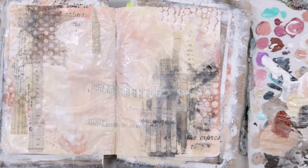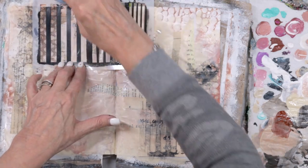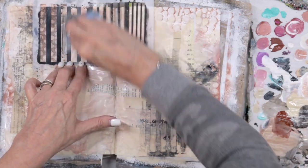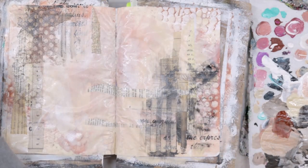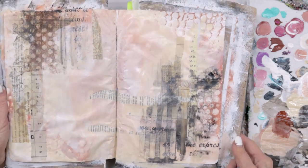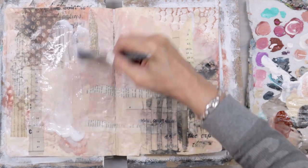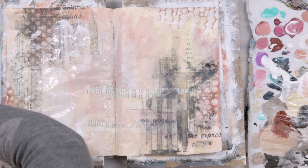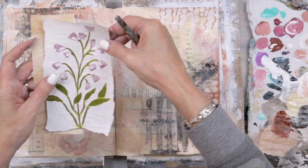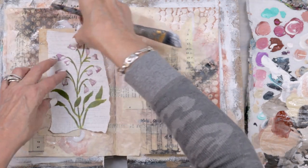I loved those lines so much that I wanted just a tiny little silhouette of lines up there. Now that I've got that paint down, I'm going to put my focal point down. I grabbed a scrap of paper off my table and it's framing the focal point.